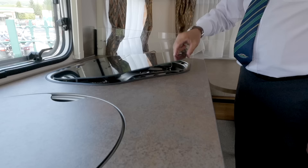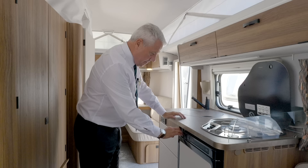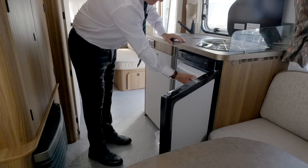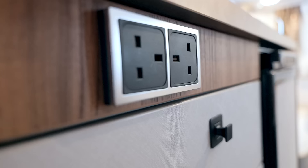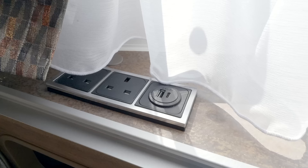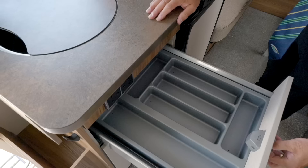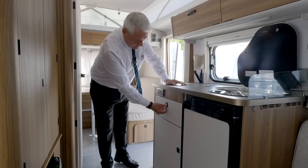You have the three-burner gas hob, a large fridge with a freezer box. You have extra sockets here and two extra sockets in the lounge area.